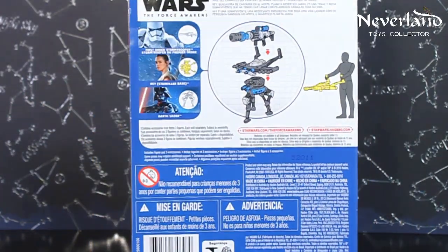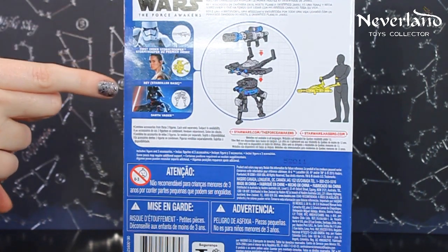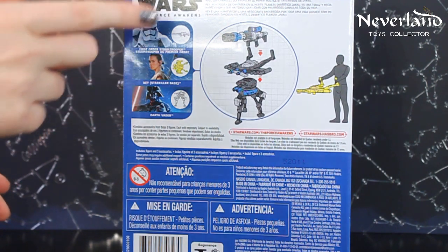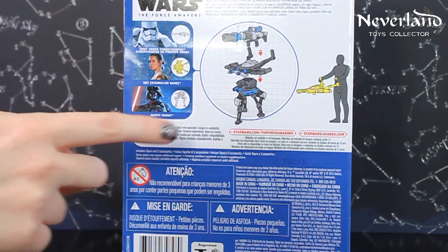This is part of the Snow Mission series that has First Order Stormtrooper, Rey, and Darth Vader in it. When you collect all three, you can combine their weapons to create a larger, awesome, and more powerful weapon.